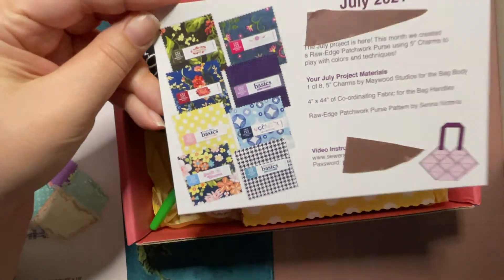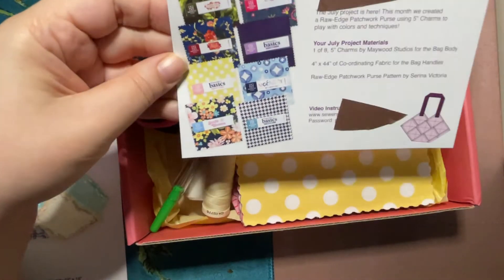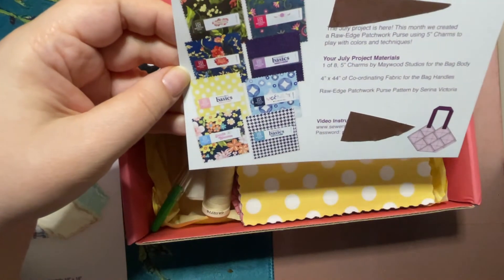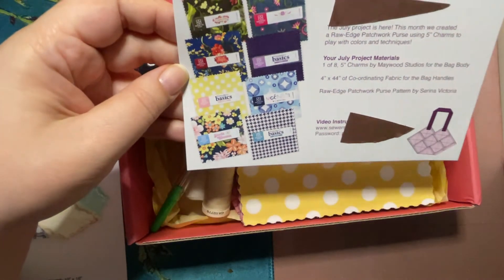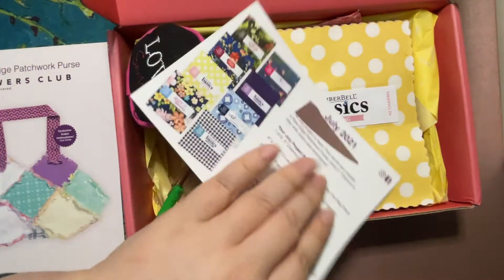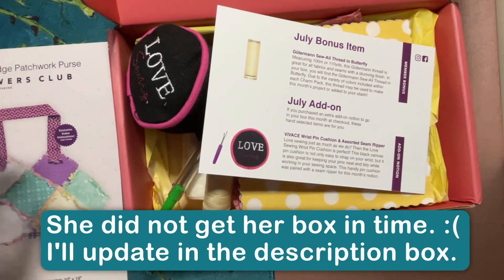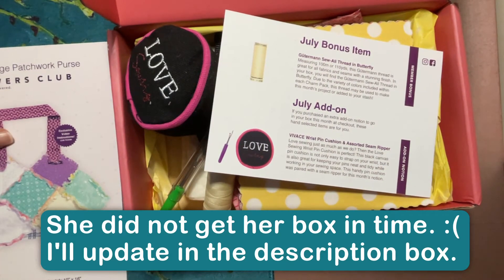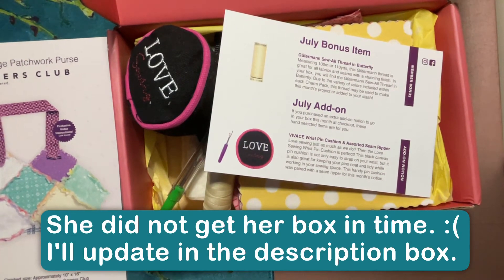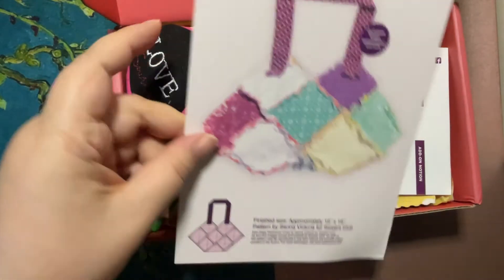These are the eight different block colorways you could get, and I got this polka dot one. Looking at them, I think I would have been happy with any of them — they all look pretty cool to me. It'll be interesting to see what my cousin gets. And just as a reminder, this is what the pattern looks like this month.